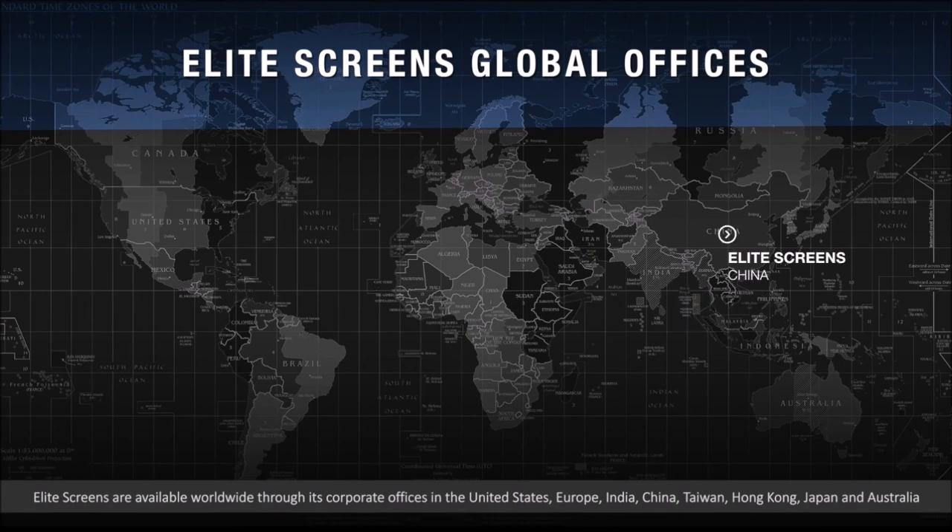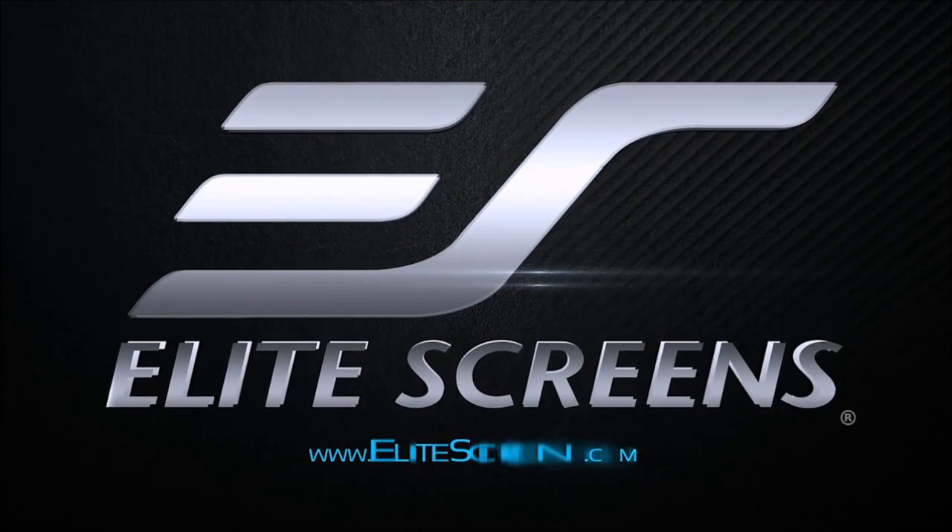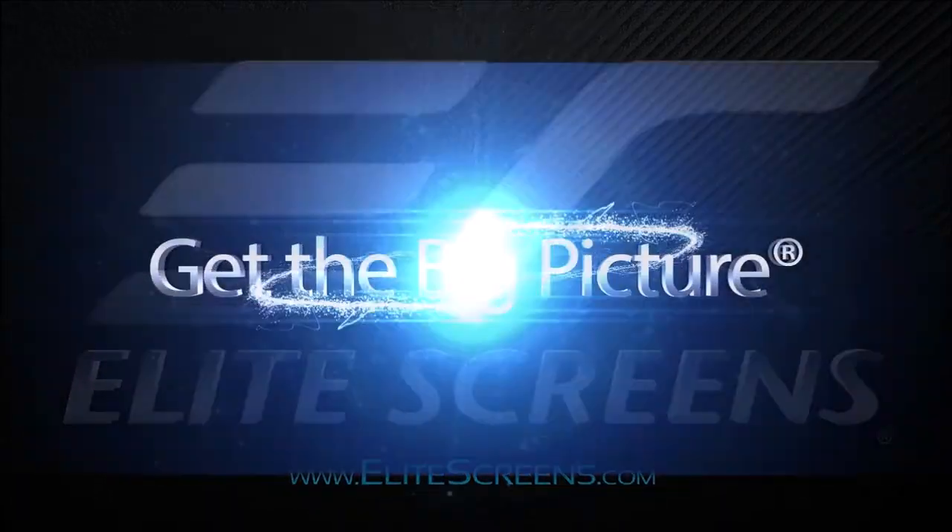Anyway, that's it. Take care. Bye-bye. Elite Screens — get the big picture.